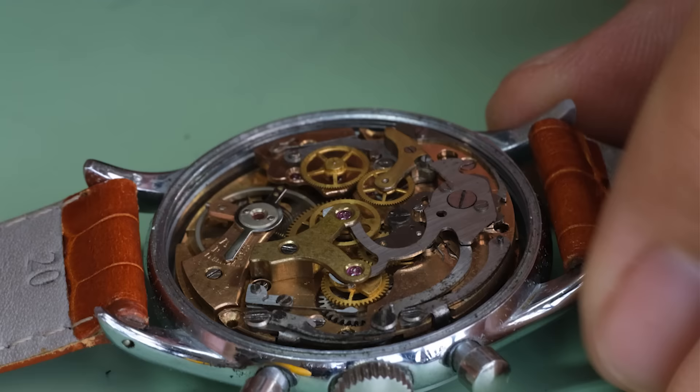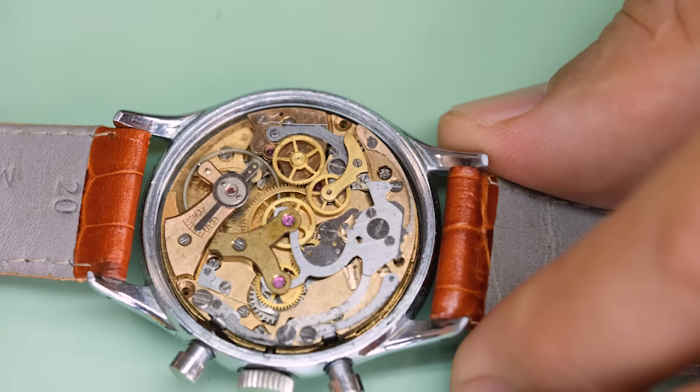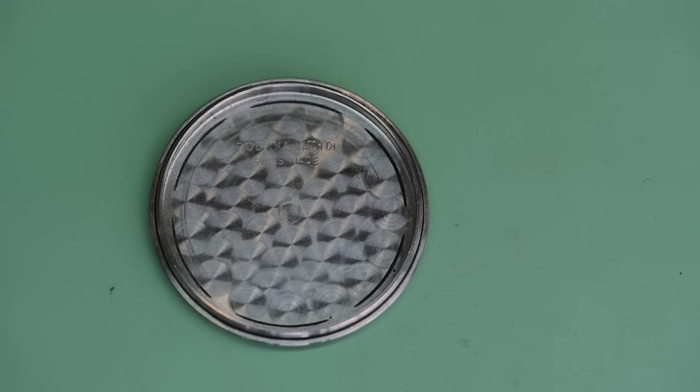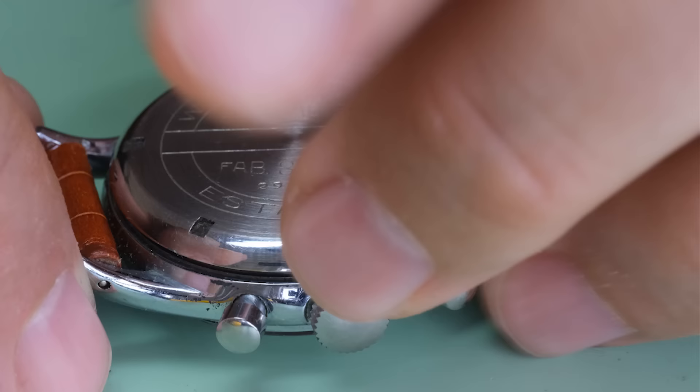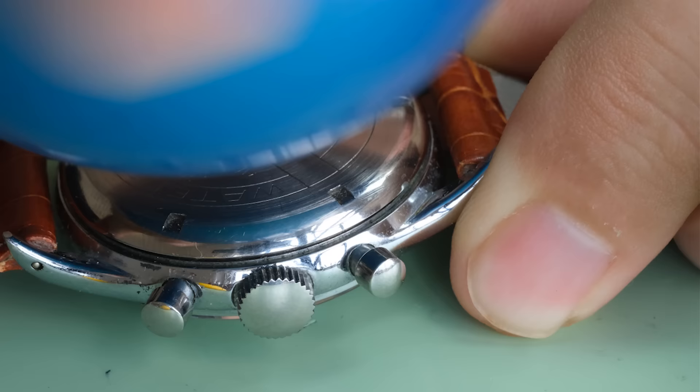Inside the watch we find the Venus 188 — it's the forerunner to the Valjoux 7730. And if you remember, on the dial it said 17 rubies, but it also said something else that is not in this movement. Let me know in the comments if you spotted it.